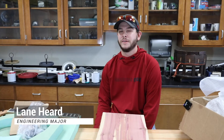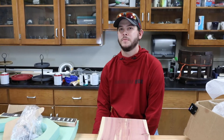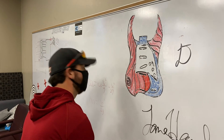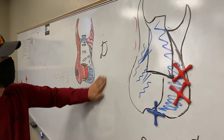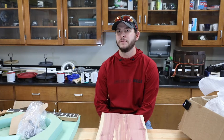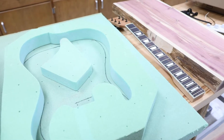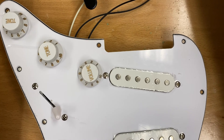Every engineering student here at Henderson is required to complete at least one physics research, and I decided to build an electric guitar. My buddy Dallas and I were sitting in our tutor room one afternoon playing a guitar and thought it would be neat for us to build our own. We never thought that we could do it here at Henderson, but we realized that our dream was more of a reality than we thought.